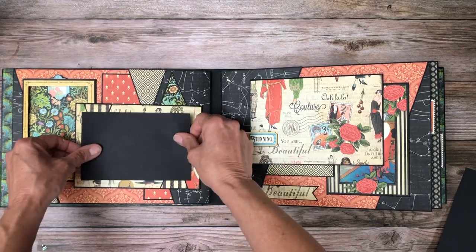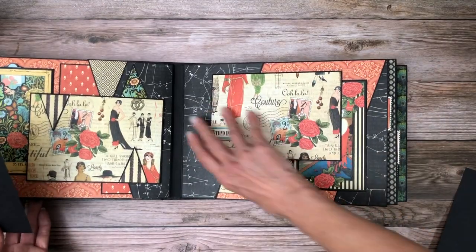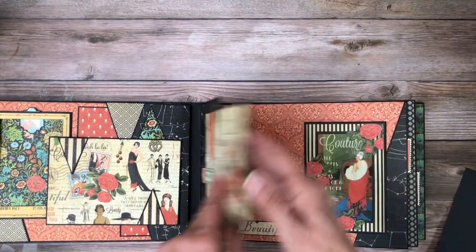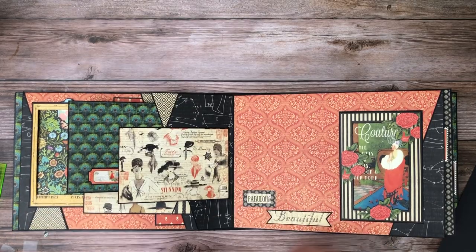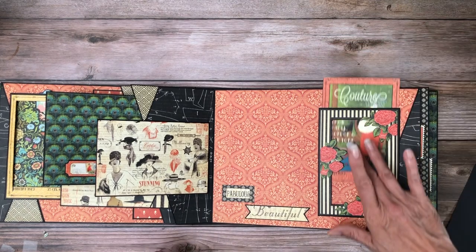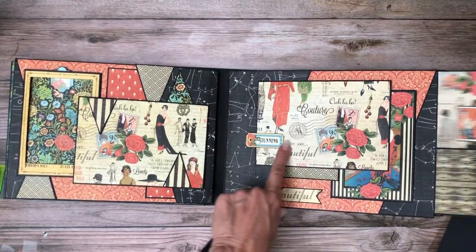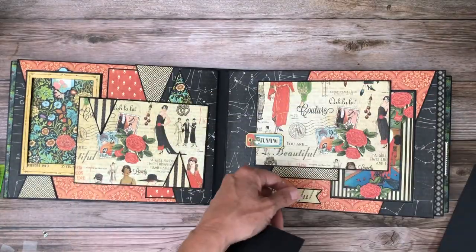This is page three. I added this piece of chipboard. There's a nice five by seven here, and inside is a four by six. Over here we have lots of photo space and room, and then I've got this frame — these are just cut apart from the collections. Again another nice large double-sided photo mat.